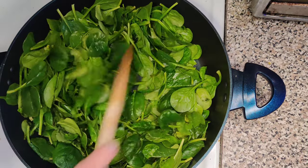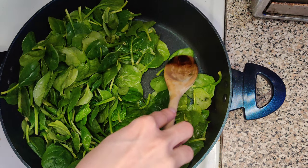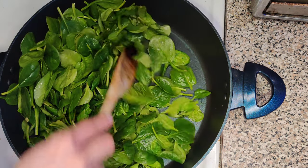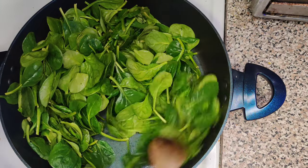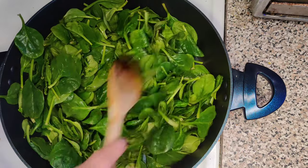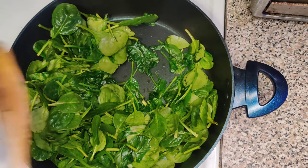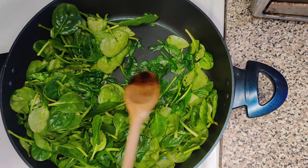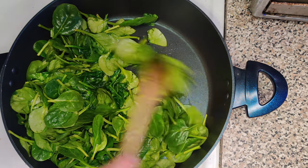We've started the process and you can already see it shrinking. Make sure to mix your spinach around so nothing gets burnt and nothing gets too much heat. This is what you want your spinach to look like — that way once you place it in with the rest of the ingredients it's not going to take up too much volume.